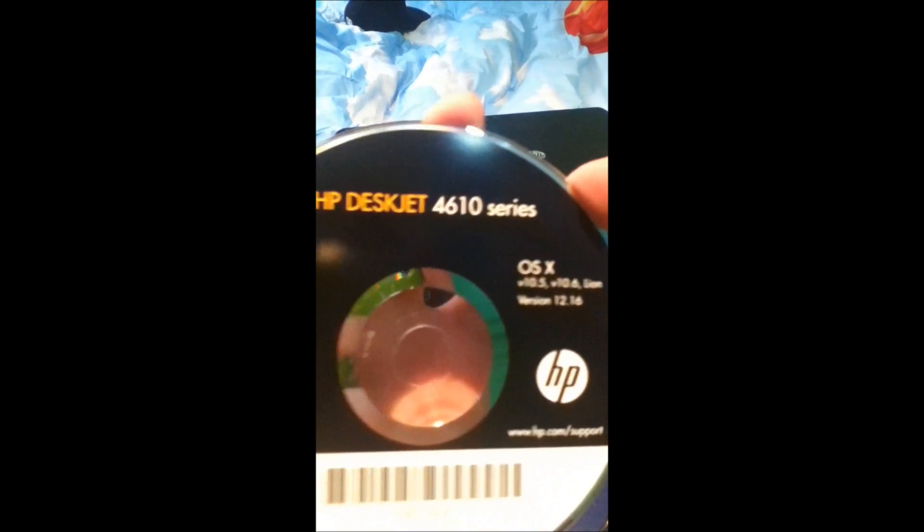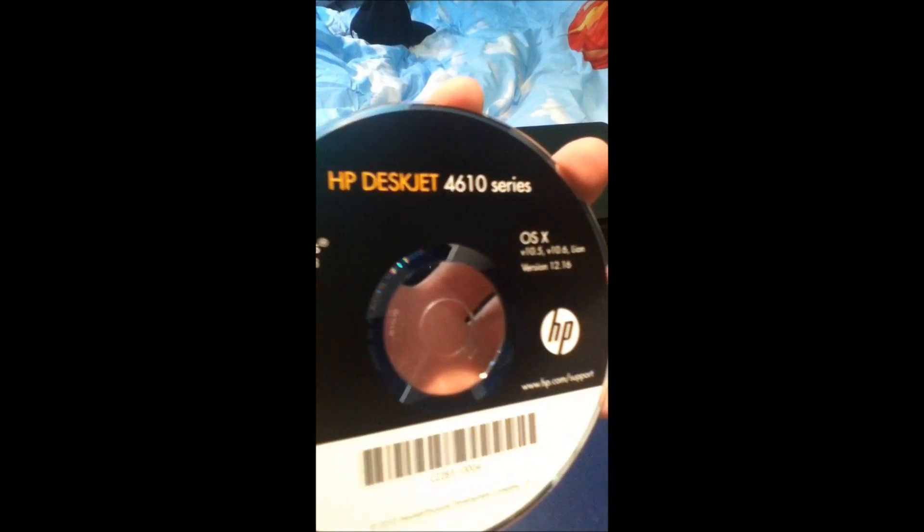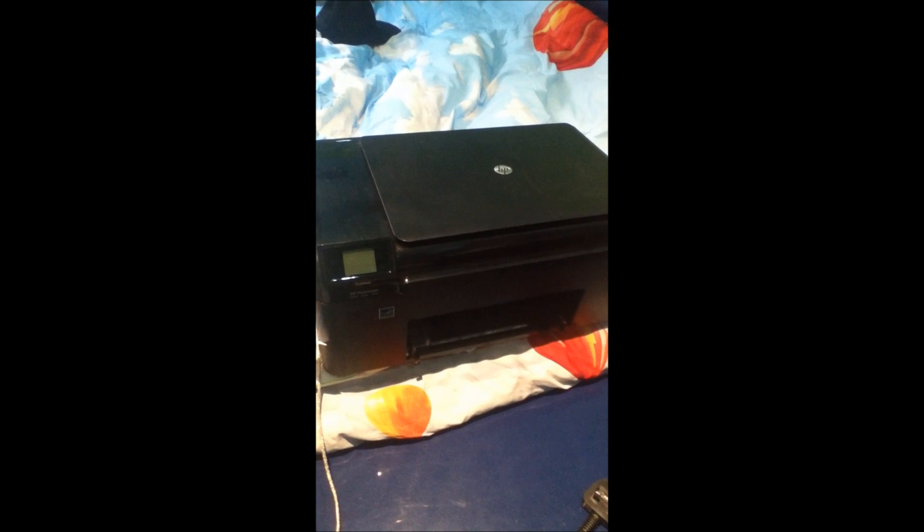So that's the CD you need to activate. My printer is already activated to the computer, but for you, you need to activate it. Before you insert your CD to the computer, open up your printer. Now insert your CD to the computer, then go to My Computer and open the CD.